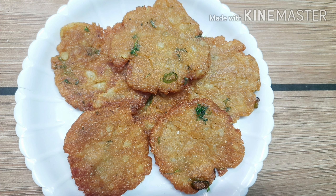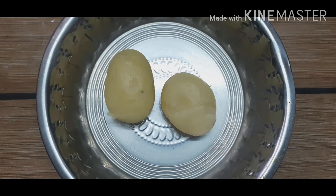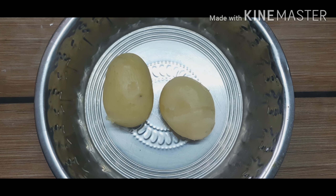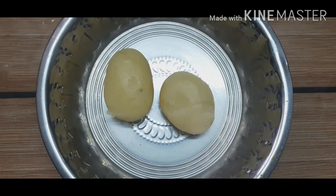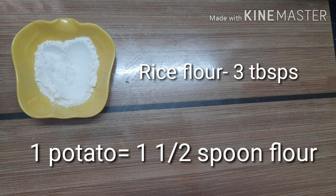Hi, this is Mahabharati. Today we are going to see a super crispy potato snack. If we have cooked potatoes, we can finish it within 10 minutes. We are going to use only potatoes — we don't need any other vegetables, including onion. To prepare this potato snack, we need cooked potatoes and rice flour — 3 tablespoons.